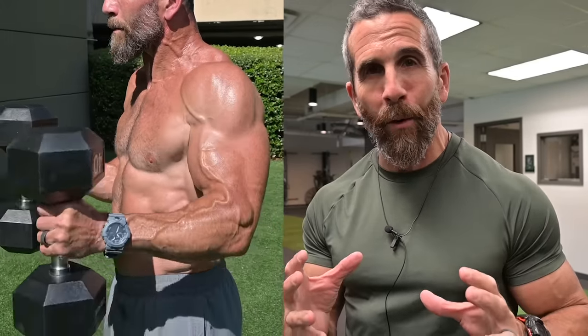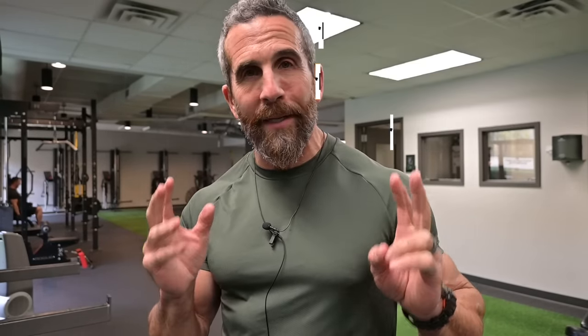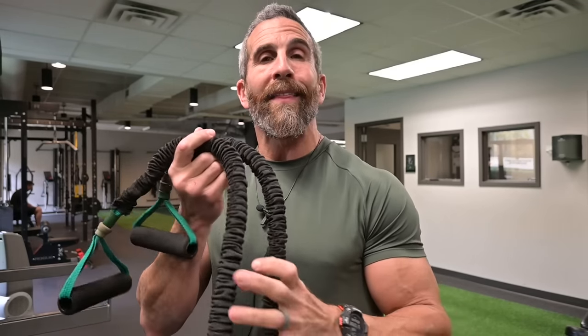Who doesn't want big biceps? Big arms are a show of strength and a show of power. The great thing about today's biceps work is that it is quick and it is efficient. So if you're short on time, this is the biceps workout for you. Today's workout involves three exercises. They're simple. All you will need are potentially two sets of dumbbells and one resistance band. I am using an extra heavy resistance band — you can choose a resistance band that is best suitable for you. It's possible to do this workout with one set of dumbbells, but since it is a giant set — three exercises back to back to back — you may want a lighter pair of dumbbells for set number two.